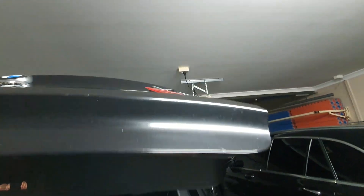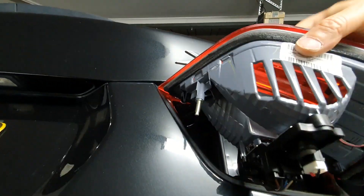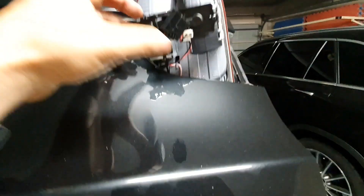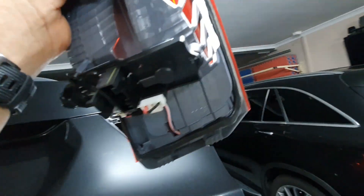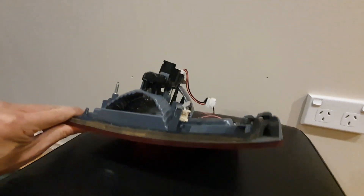Now all I have to do is push this out and that gets the light out. Let's have a look. Okay, so that's the light out and we'll just unhook this power cable.